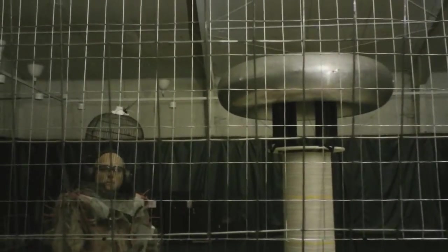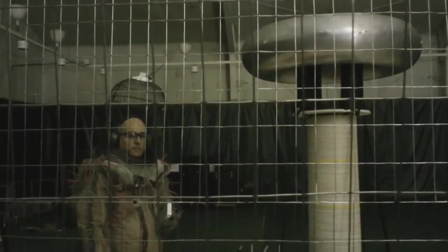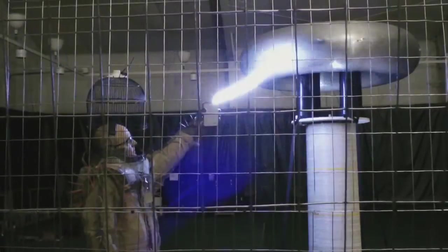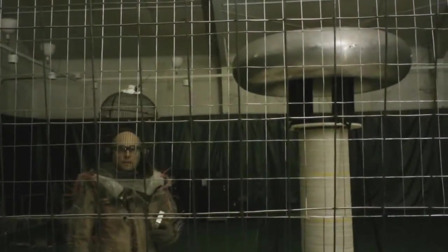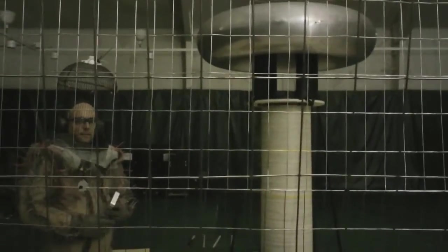Did everyone get their shot? I don't want to zap it 800 times while people are still getting set up. A few more people need their shot, so we do one more zap for the crowd.